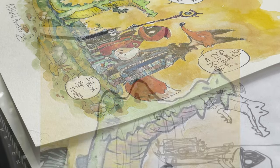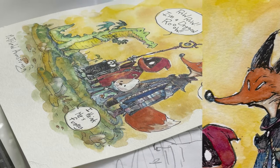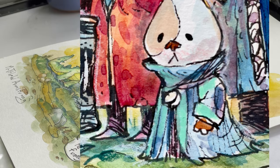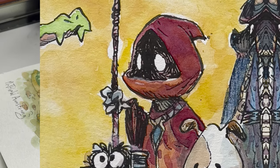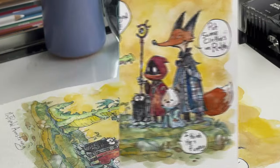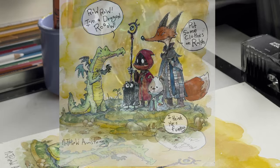Hello, I'm Matthew Armstrong. Let's draw Fred the dragon. Stay tuned till the end for a very special reading of the single panel comic by the author, who is me. And now my full process in creating this watercolor pencil to pen to watercolor.